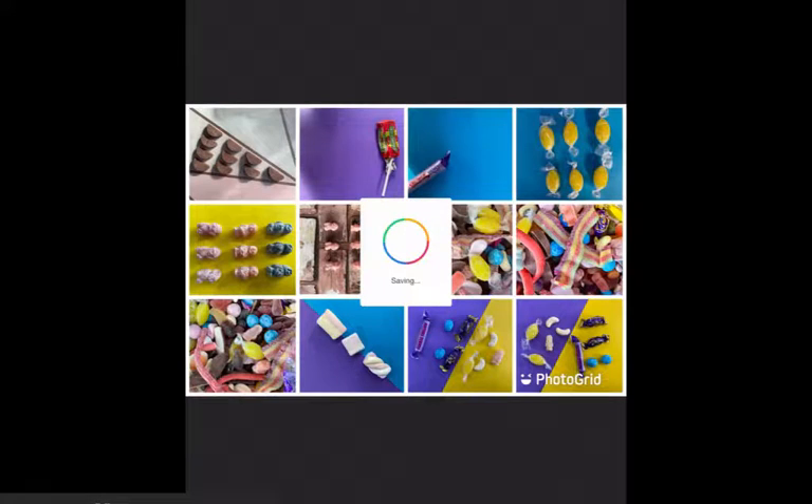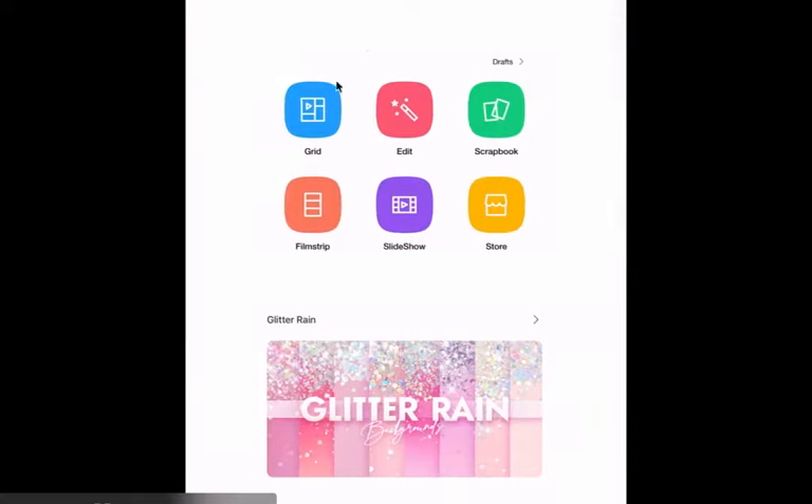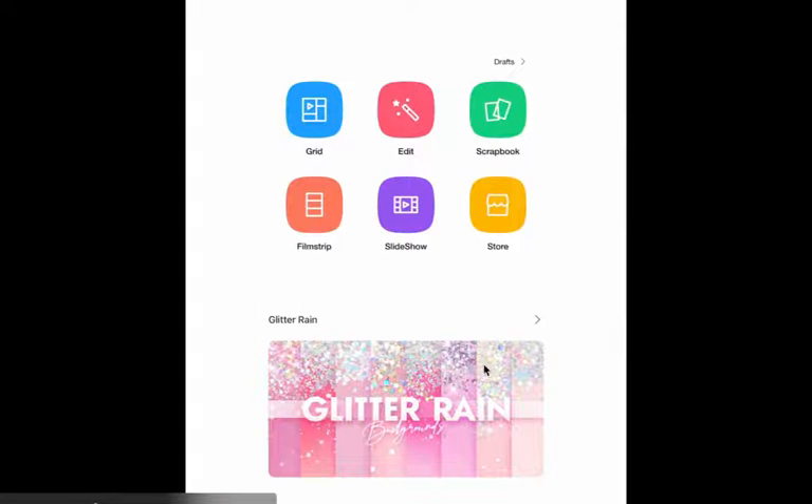It will then save to your photo reel. When you open your photos on your iPads, you will have your first contact sheet, and you just do as many of those as you need. You can fit 16 per page, so keep filling it up with 16 at a time until you have finished.